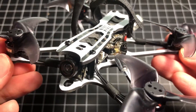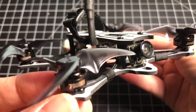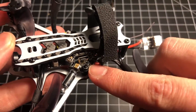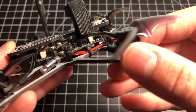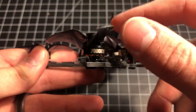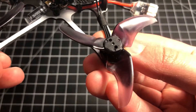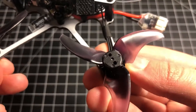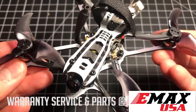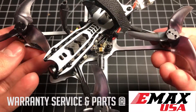The Freestyle sports a carbon fiber frame, and you can get a nice up-close look at that here. It's equipped with an all-in-one F4 flight controller with a 5-amp ESC, 1103 7000KV motors, and Emax Avon 2.5-inch tri-blade propellers. All the parts on this build are readily available for the North American region if anything breaks or needs to be replaced.